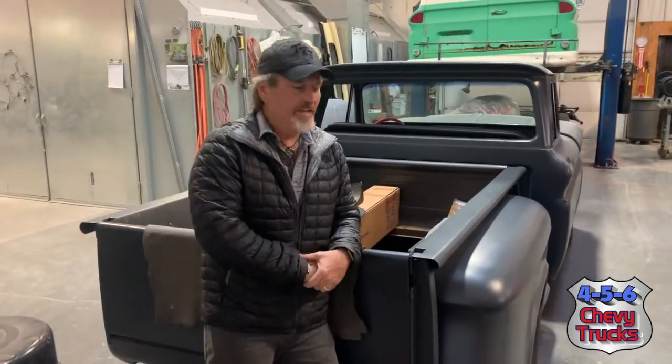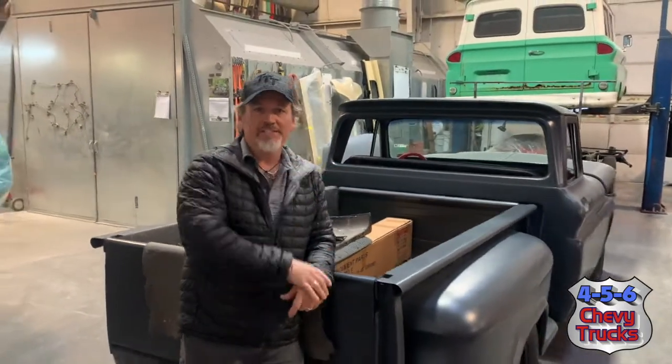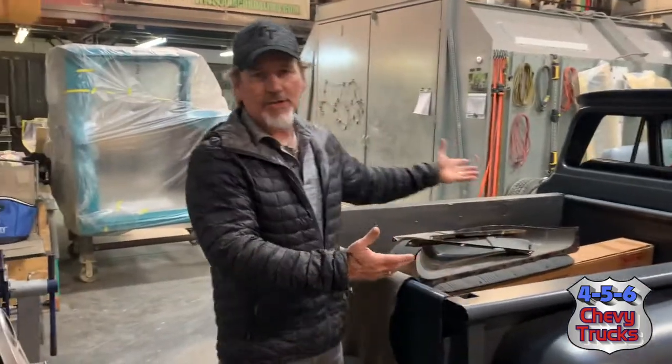Tony can do that for you. If you have any needs for your '61 through '66 trucks — come to Tony. Paint and body work, engine repair, you name it, he can do it. Check it out at 456chevytrucks.com.